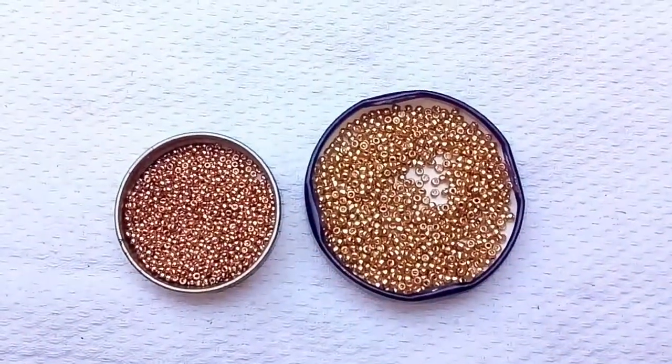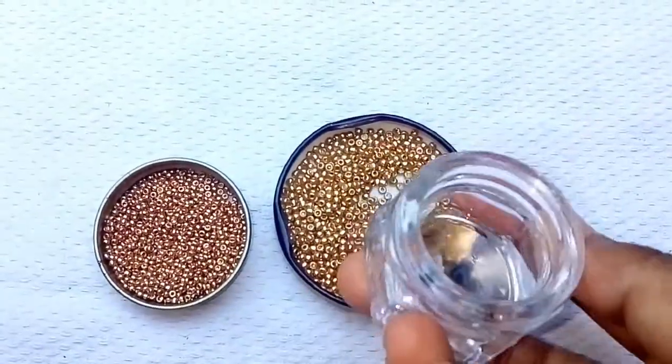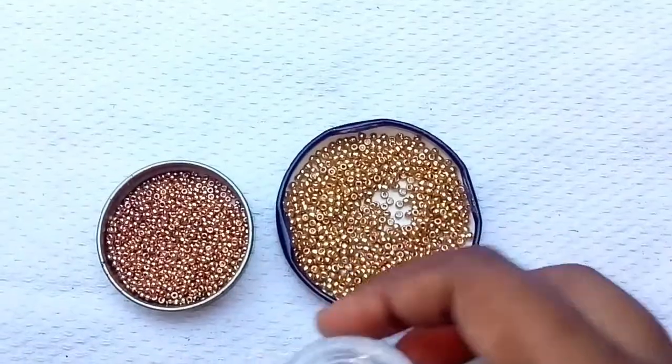First, let's start with the sugar bead. I put the sugar bead in a canadi bottle.